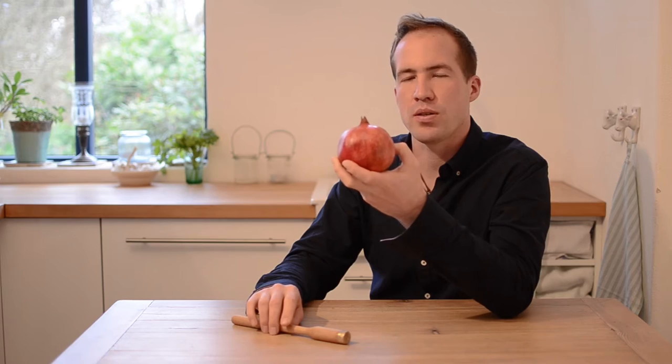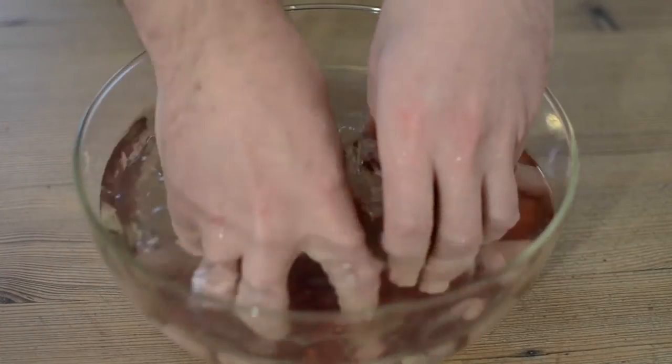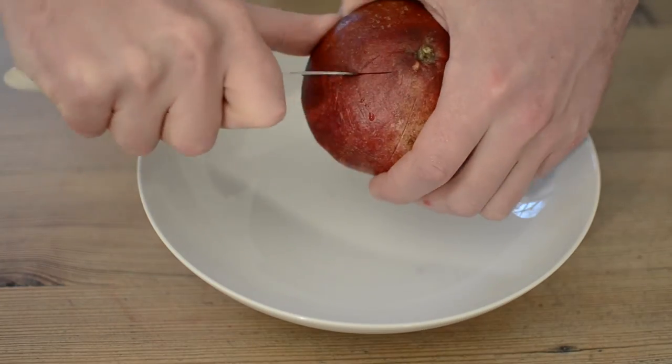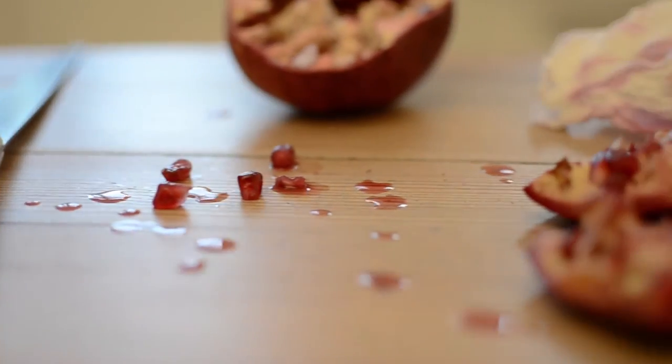Did you ever wonder how to get the seeds out of this fruit without making a mess in your kitchen? There are many ways to prepare a pomegranate. Some work, some not. But most of them leave you with a disaster in the kitchen and they question if you really used the right technique.